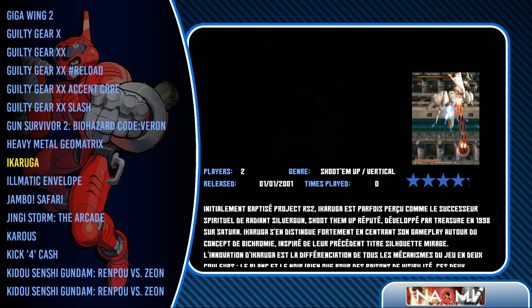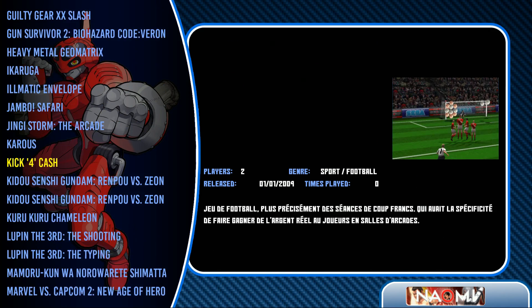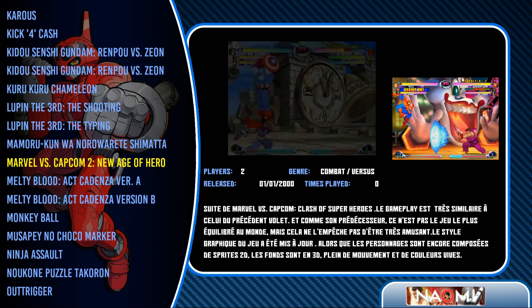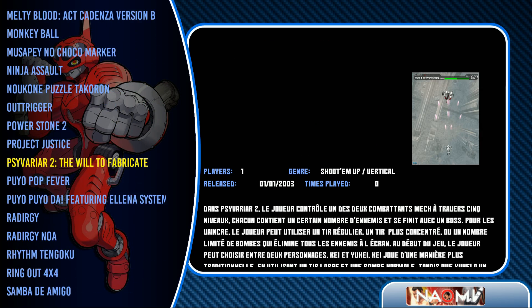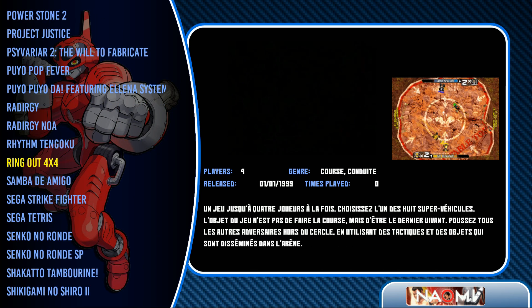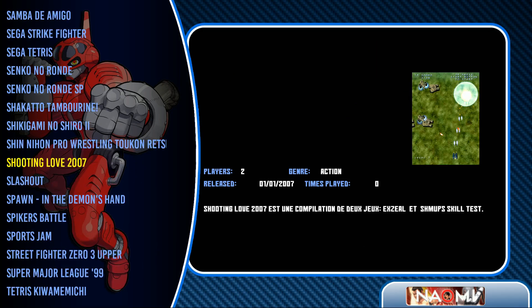Guilty Gear, Metal Slug. There's Metal Slug Geo Matrix — I thought there was a 3D Metal Slug game, which would be cool, or interesting to say the least. Power Stone 2 as well. Some good Tetris.